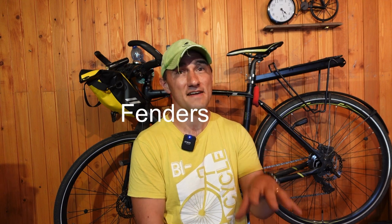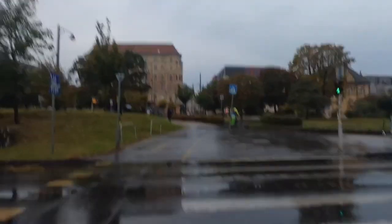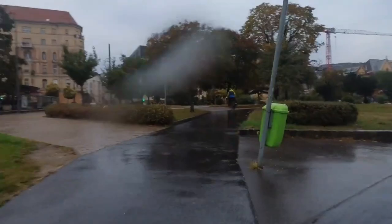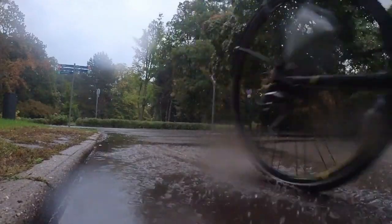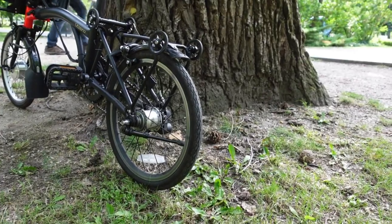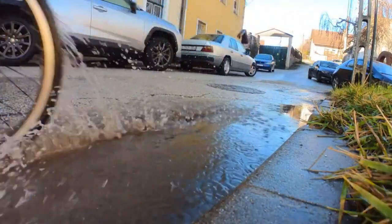The second thing is fenders. This is kind of a no-brainer, especially for someone who doesn't live in a completely dry climate. Fenders protect you from getting wet and muddy, and a good set of fenders protects your feet, your torso, and your back. I only realized how much difference they made when I used my folding bike in the rain for the first time. Technically it does have fenders, but they're so bad and the rear one is so short that it's completely useless.